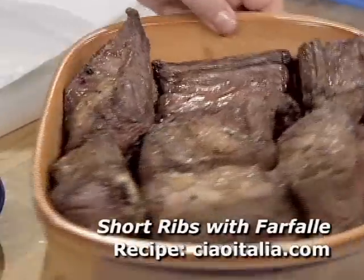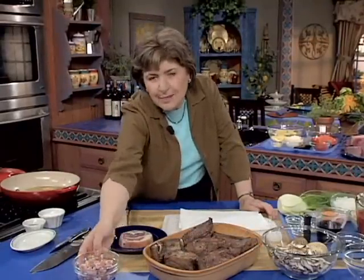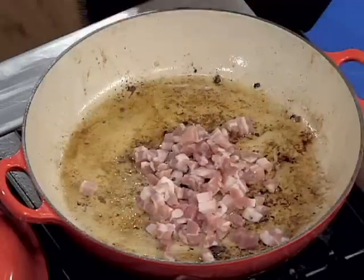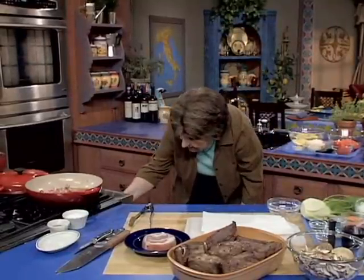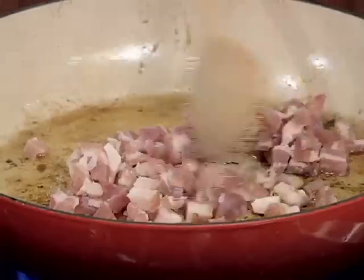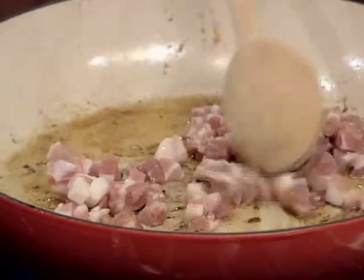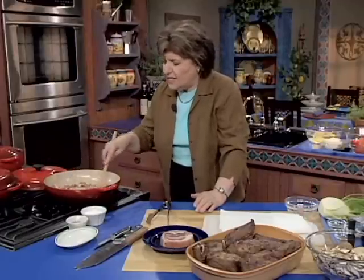In that same pan that I browned those short ribs, I'm going to add some pancetta — pancetta is unsmoked Italian bacon. I'm going to get the heat up here and get that going, because this is going to flavor the drippings. If you find that you have very fatty short ribs, you want to take off some of the excess fat that's in the pan.